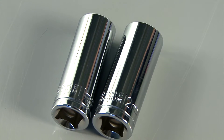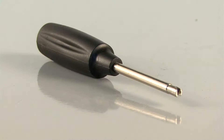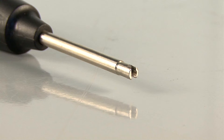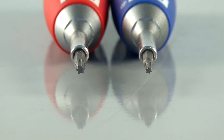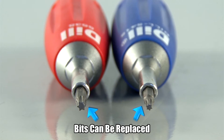Drive sockets: 11 and 12 millimeter deep well sockets. The valve core torque tool, to ensure proper installation and torque of the valve core each and every time. Torque screwdrivers: a T10 set at 12.5 inch pounds and a T20 set at 35 inch pounds to properly attach the sensor to the valve stem.